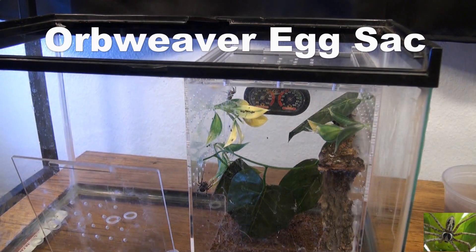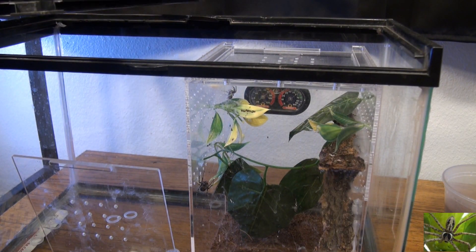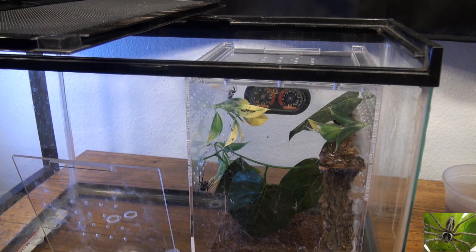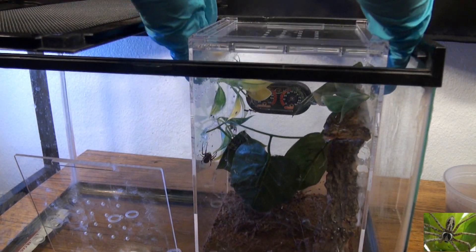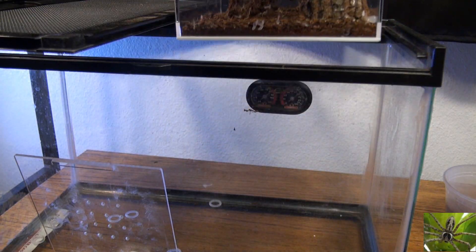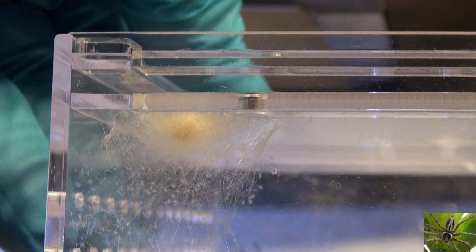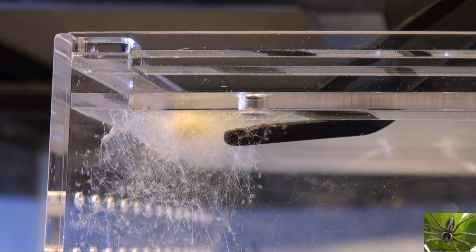Hi everybody, today we are going to remove a spider egg sack. This is an egg sack that we saw our gray cross orb weavers laying the other day. I usually have about two weeks before I need to remove an egg sack — this one is four days old, but I'm not going to risk what happened last time.